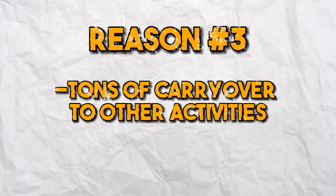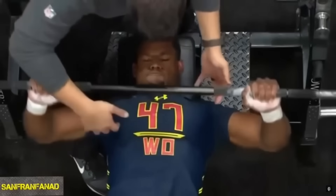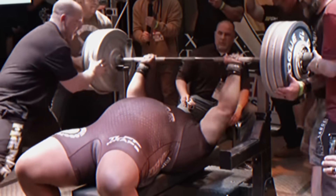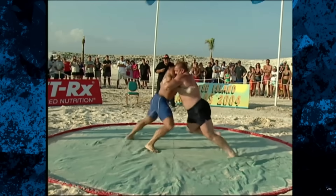Reason number three: there are just tons of carryover to other activities. Getting strong in the bench press is a good sign that your upper body is strong, but one of the holes in it is that it doesn't have a ton of direct carryover to other upper body movements. A perfect example is the NFL combine — they use a very light bench press for high reps. The person with a higher bench press is likely better at pushing and shoving, but because of the specific nature of bench pressing — being pinned against a bench, very stable, not standing on your own two feet — it's not as good an indicator of how you'll do on the field. Whereas for a shot putter, a boxer or fighter, or a football player pressing in an inclined position, an overhead press tends to say things about the lifter that a bench press just doesn't.